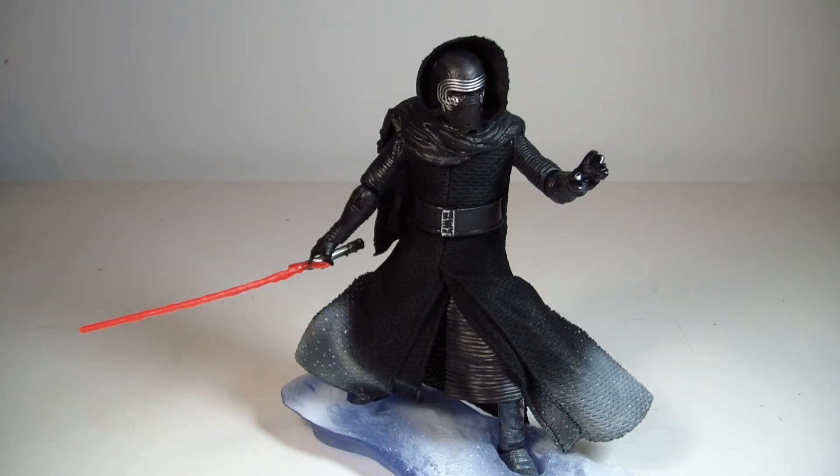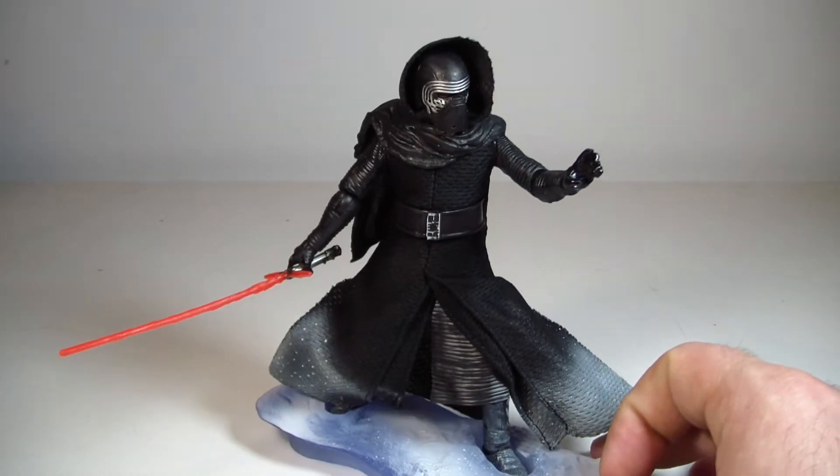What's going on everyone? This is ODCS me and I'm back with another action figure review. This is my review of the Star Wars the Black Series Kmart exclusive Kylo Ren on his Starkiller Base.